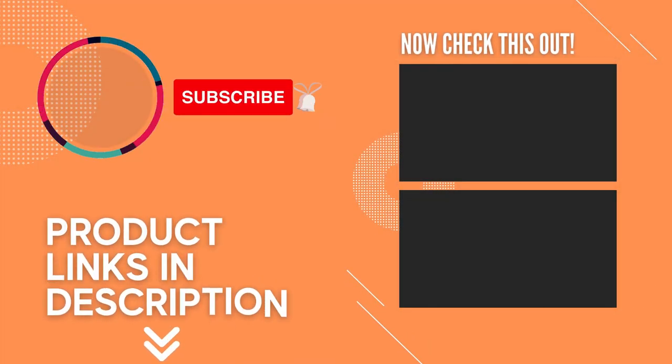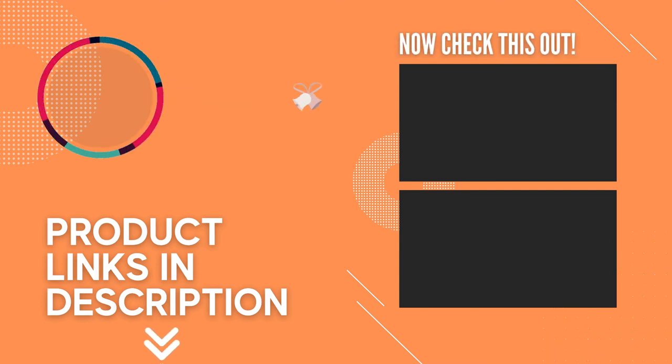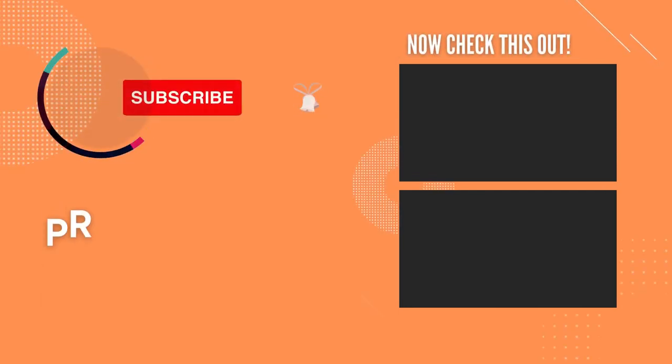That's all for this video. If you liked this video and it helped you out in any way, please give the video a like and hit that subscribe button. Hope to see you guys in the next video. Till next time, I'll see you later.